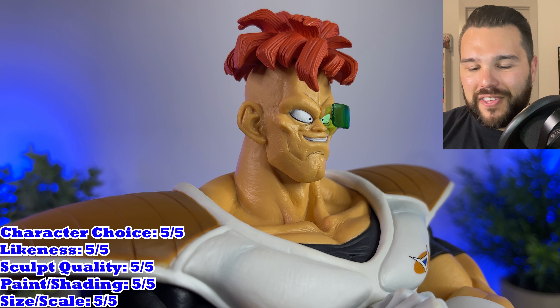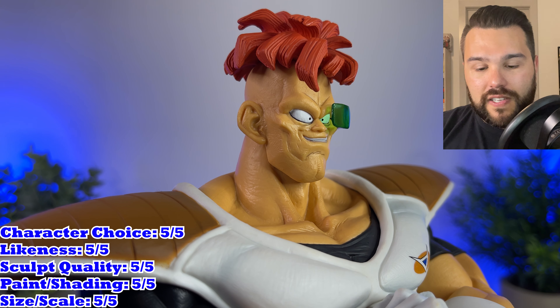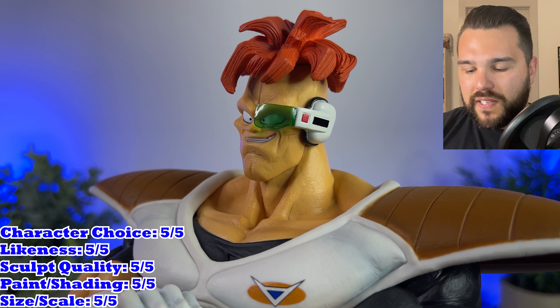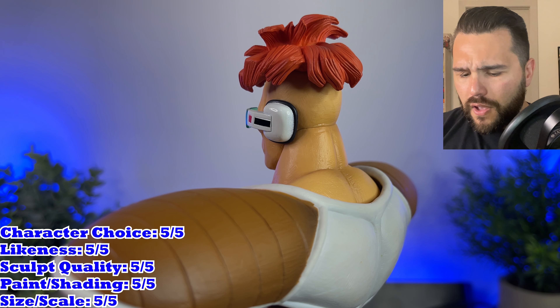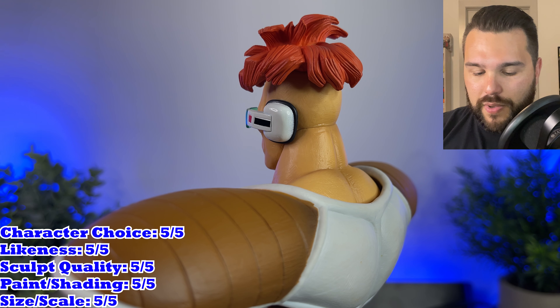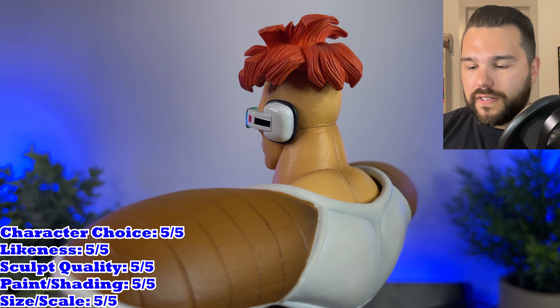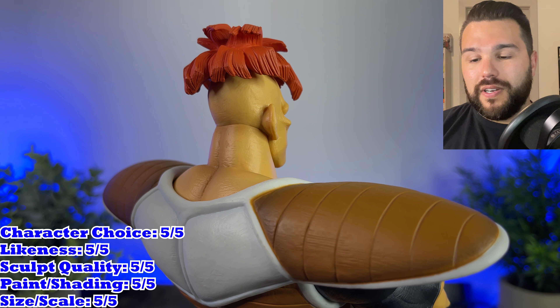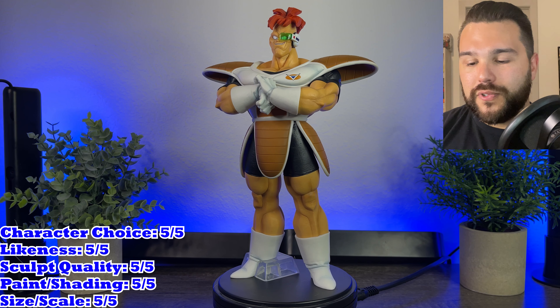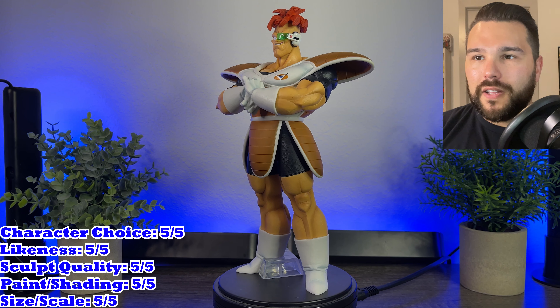They even got his little butt chin and everything. The sculpt is amazing — big, high quality figure. Lots of details on his armor and his gloves. You can see the little ripples in his gloves. All of his muscles are super defined. Everybody in the Ginyu Force has some big, tight cheeks. And you can see all the little strands of hair on his head. The scouter is translucent, just like all the other ones, so you can see right through it and see his eye — it almost looks like glass. Just an awesome job on the sculpt itself.